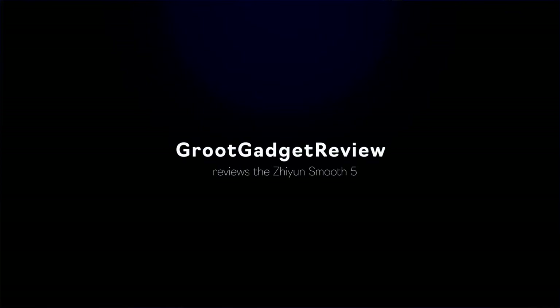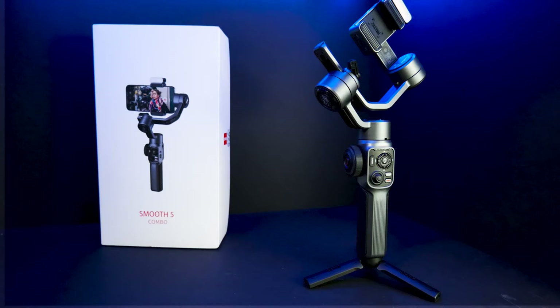Alright, welcome to Groot's Gadget Review. This is only my third video, maybe — I have to go back and look. I just wanted to do a quick review on the Zhiyun Smooth 5 Combo Kit. I've been in photography, both video and still photography, for probably 30 years. I'm not a professional, I'm an amateur, but I do enjoy it and I like gadgets. So I created this channel to try out gadgets and give you a real world view from just an average guy.